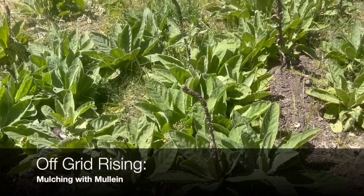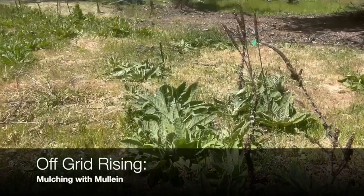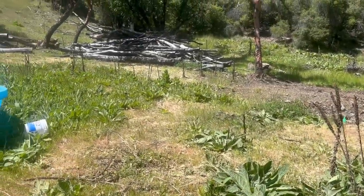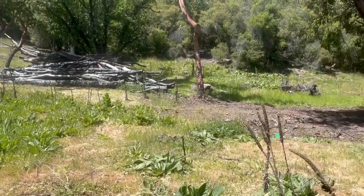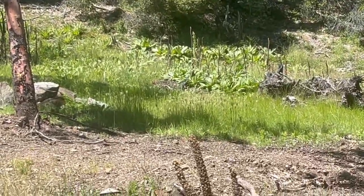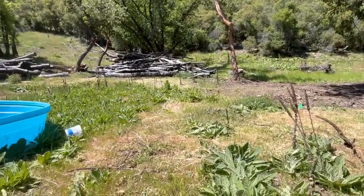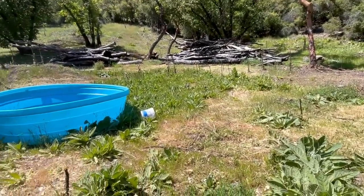One of the cool things about our homestead is that we have mullein as far as the eye can see. There's more way over there even. Mullein is actually a really great herb to have on hand if you are into that sort of thing. I dabble.